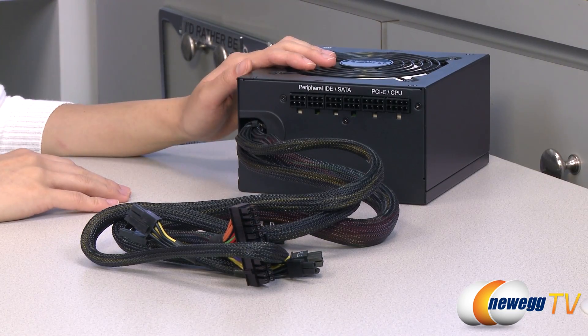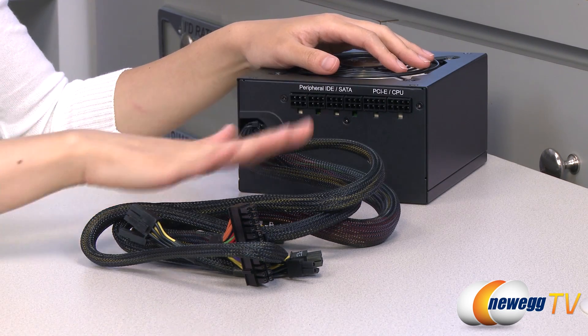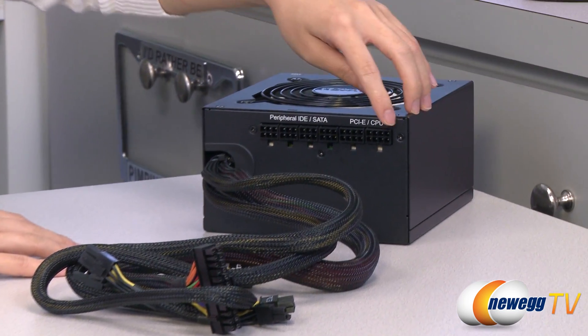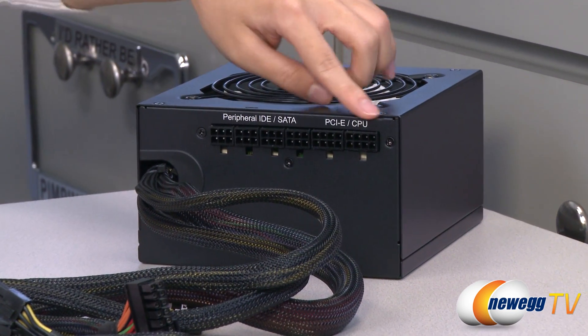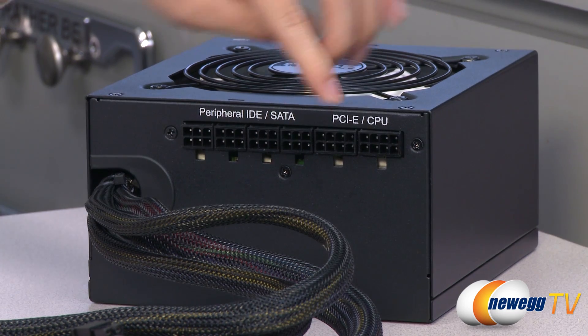Here's a look at the power supply unit itself. I'm only going to go over one of them since aside from the cabling they all look the same. Over here we have your modular connectors — they're all nicely labeled so you know where to plug everything in: your CPU, PCI Express, and your peripherals.